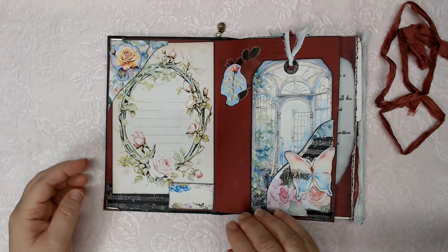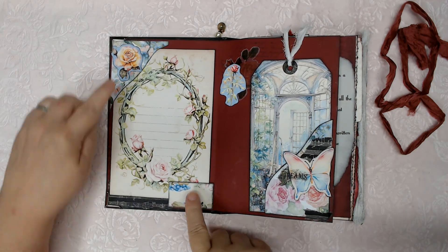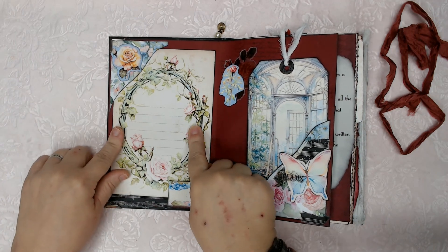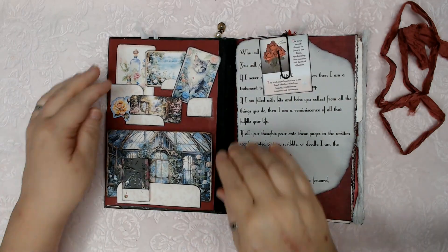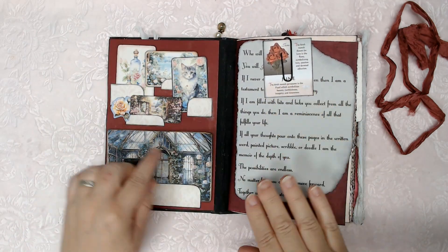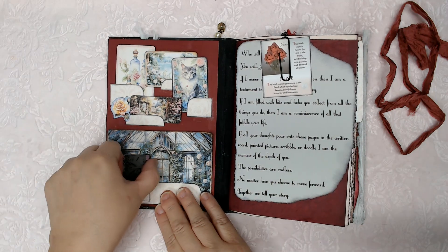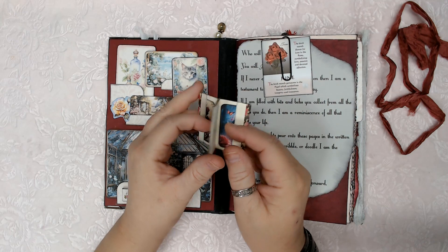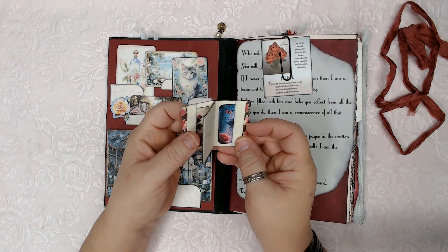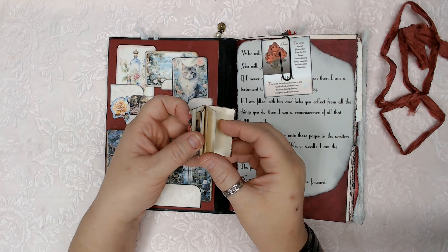Let's get right into the insides. This has a double-tucked big journaling card and tags and tiny tags, because I like to make tiny things. And this one has a mini journal that has two itty-bitty tags in them. The rest of the pages are just blank pages.